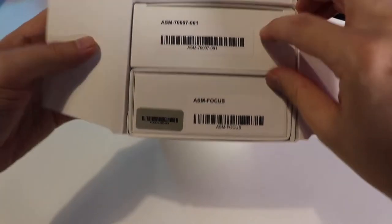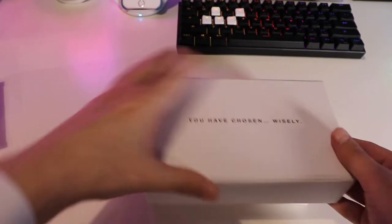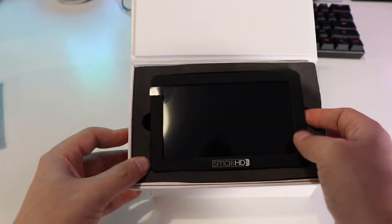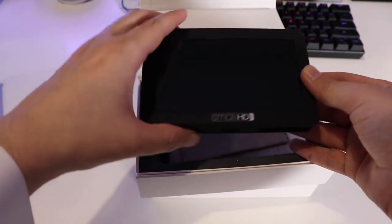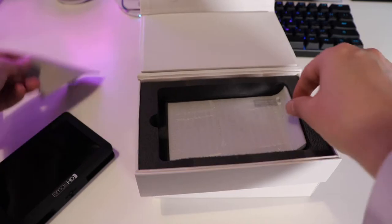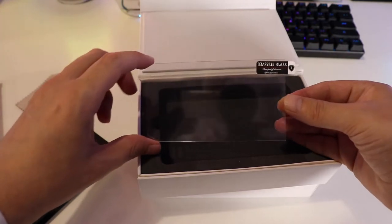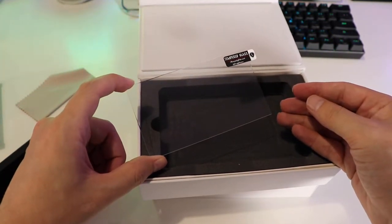Opening this up we can see we've got two other boxes. I like this — it says "you have chosen wisely, my son." That's confidence right there. Here we can see the screen looking at you. And they've got something I didn't expect — they give you a glass screen protector. It's these small little touches that go a long way with me. I love it. Let's put this to the side and check out the rest of the accessories, then let's try out the screen.